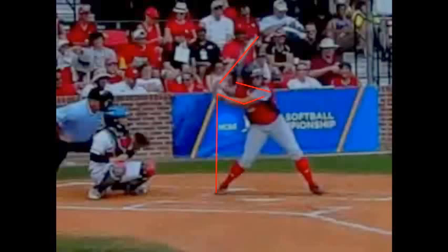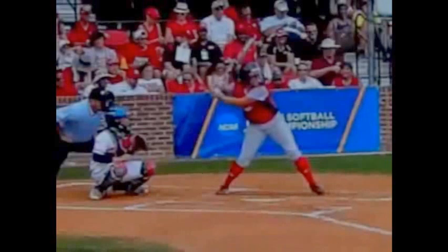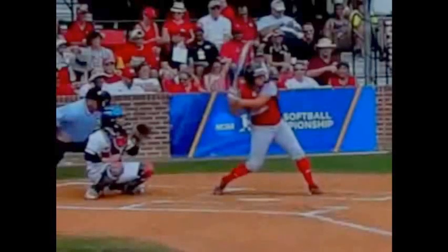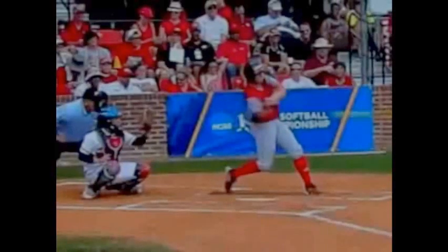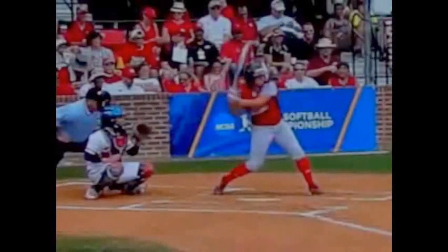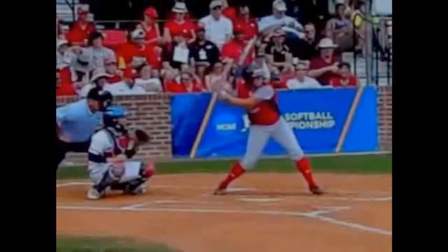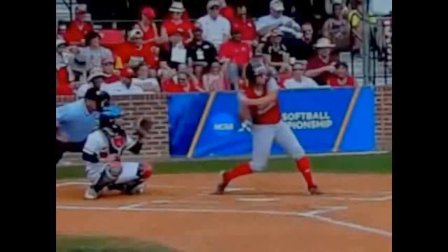As she gets into her heel plant, everything stops — watch how her head just stops right there. That allows her to have beautiful rotation through the ball. This is crucial. Many times what I see with players is their body starts working forward, and the reason is their tempo is too fast. You need very smooth, slow tempo. Slow things down so your body can get to a great heel plant, block your front side, and everything will rotate off a firm front side.